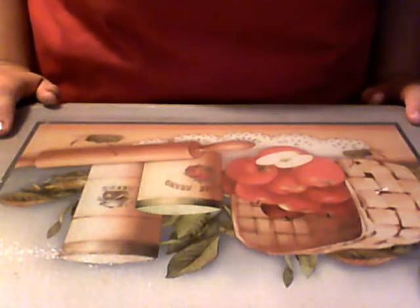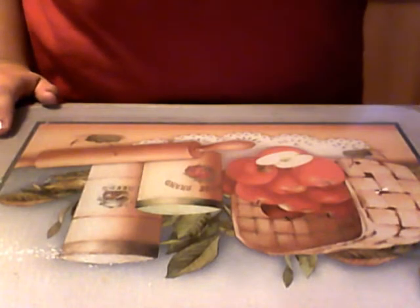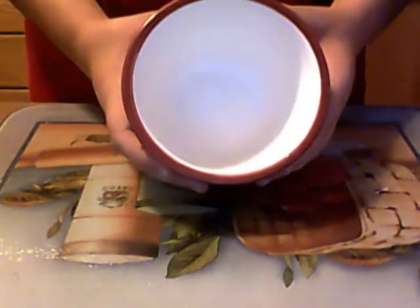Today we are going to be making chocolate cake in a mug and it takes about 5 minutes to make. You are going to need a bowl to mix everything in, and a mug to cook the cake in. The mug has to be greased with either cooking spray or some butter, lightly greased all over the mug with a paper towel.